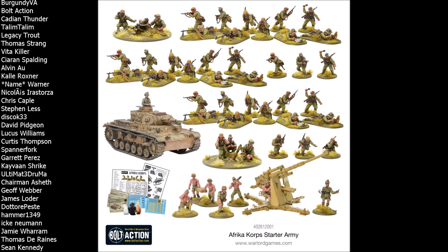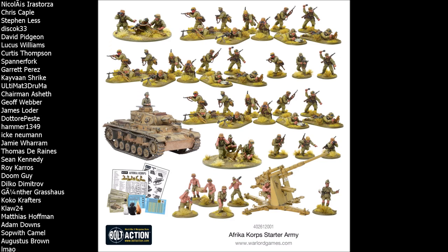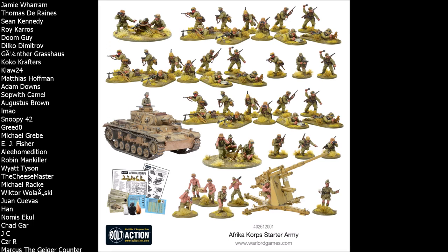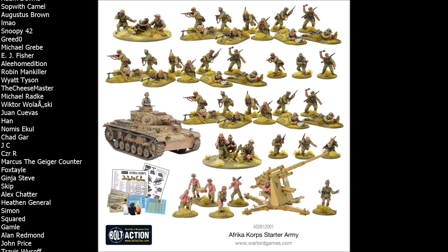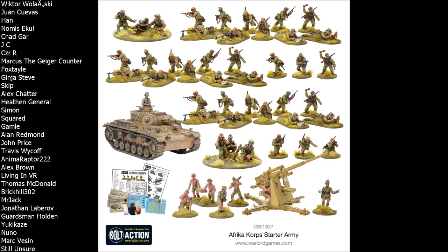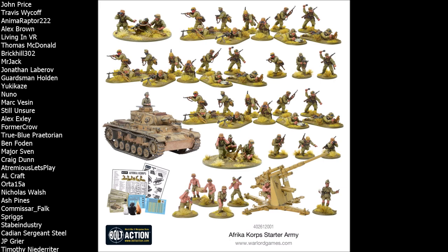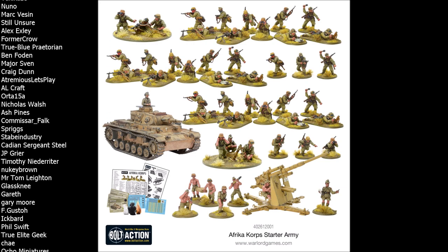If the mid-war limitation really is a deal breaker, when you come to expand out from the starter army — and you naturally will want to — I'd recommend just picking up a box of standard German Grenadiers. You'll get all the assault rifles and Panzerfausts you'll ever need. If you paint the Africa Korps guys in a non-theater-specific way and get yourself that extra box of Grenadiers, you're going to have more than enough weapons to deal with any situation and any time period you want to play in.